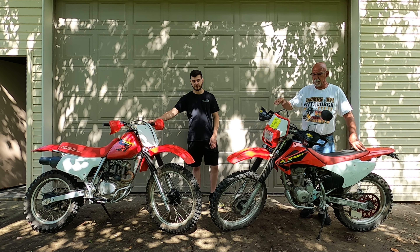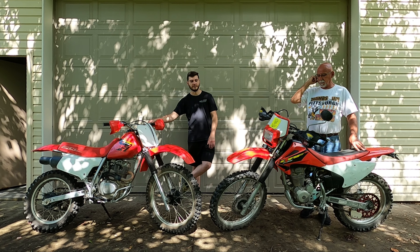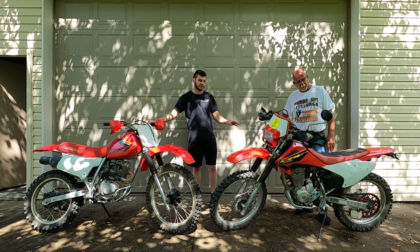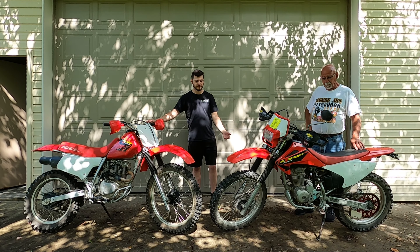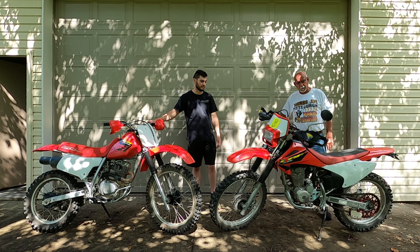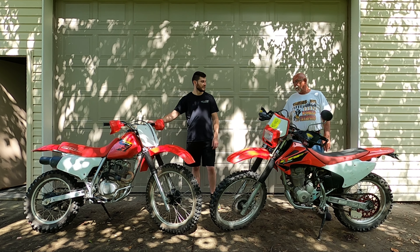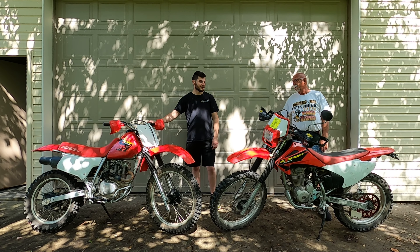First off, comfort. The XR200 is far more comfortable — easily wins the seat. The suspension is a lot stiffer on the 230, so that's a little bit more competitive, but honestly the bike just does not have enough give for my liking.